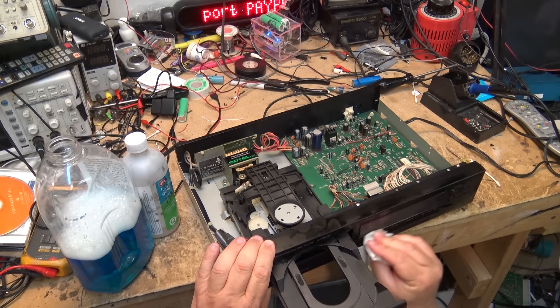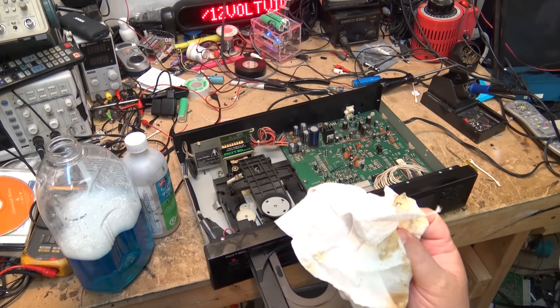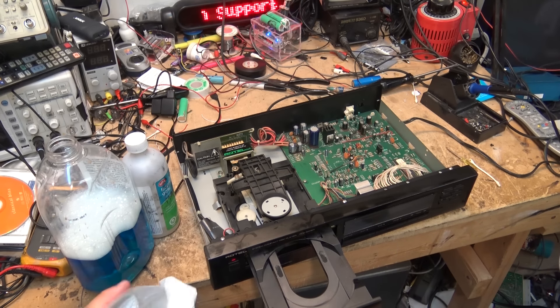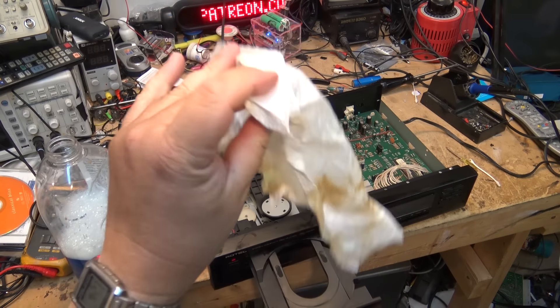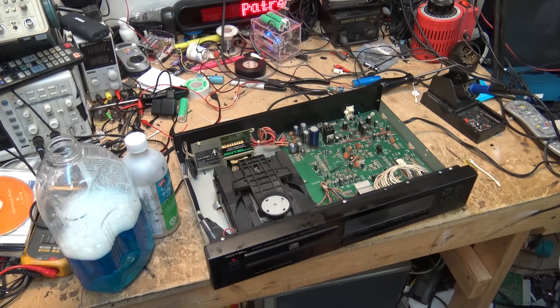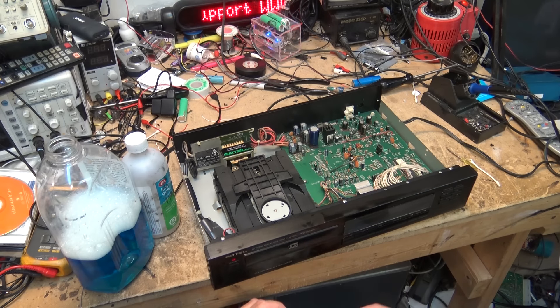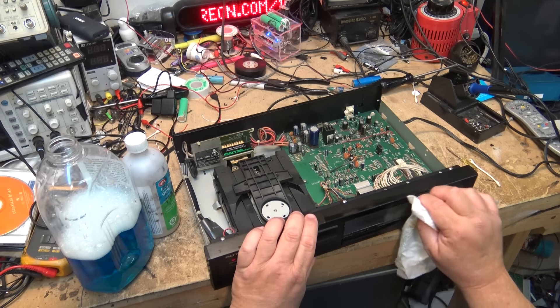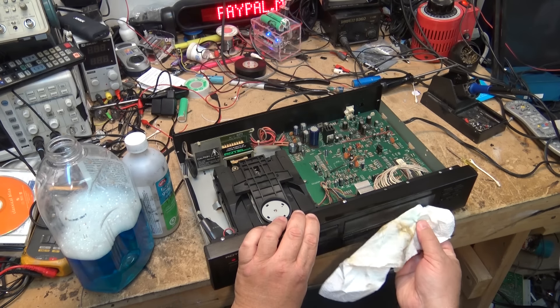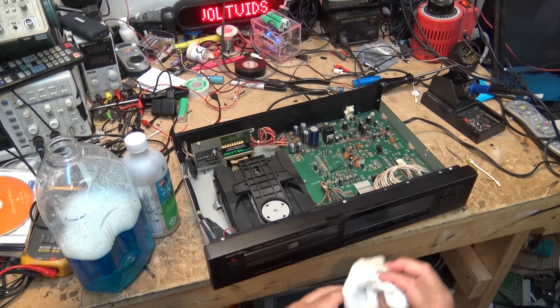I should probably open this thing up and clean the glass on the inside - this is going to be all over the lens too. I was able to clean the top side of the lens but couldn't clean the interior part, so that's going to be reducing the overall signal level and probably contributing to it not being able to read some types of CDRs.